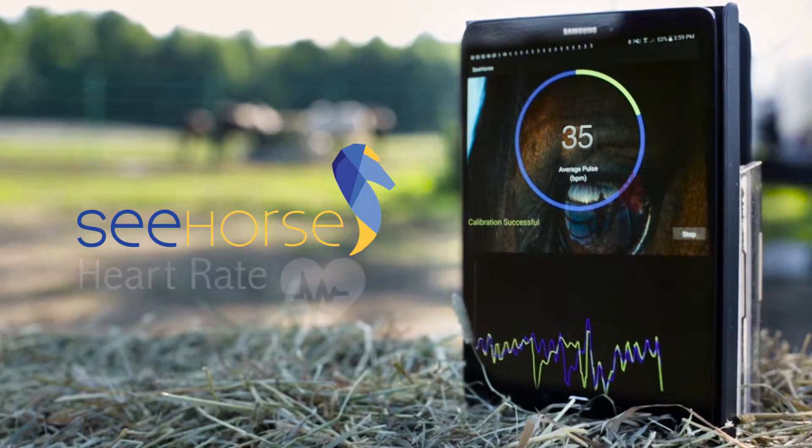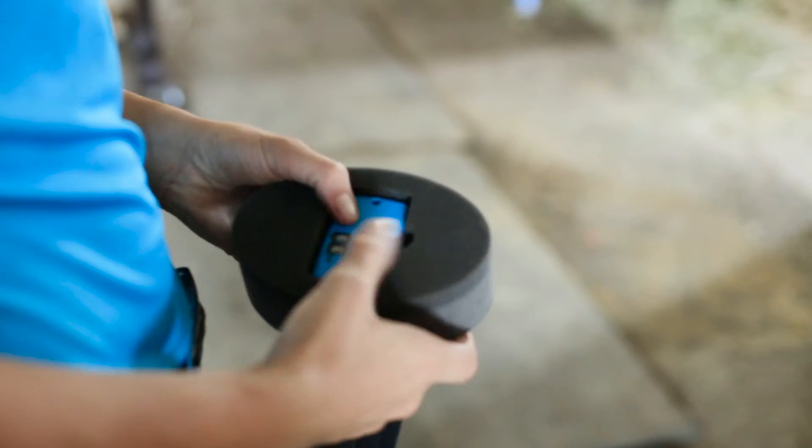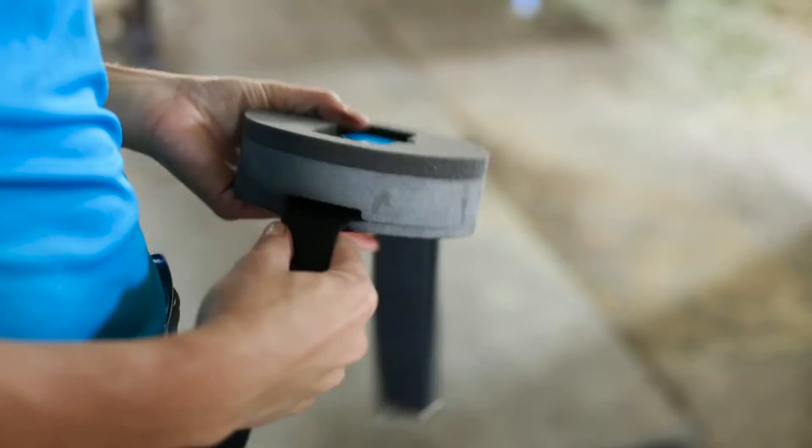Seahorse has an innovative design which allows you to take your horse's heart rate continuously. We found the best results when we used the included belt and foam holder on the horse.